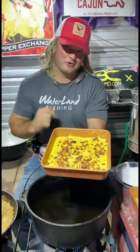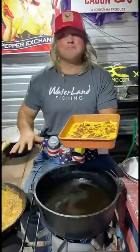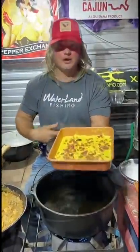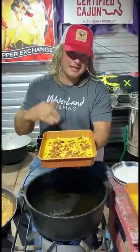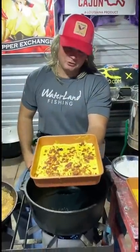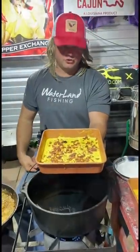We're about to deep fry some grits. If I got to teach you how to cook grits, you don't even need to be messing with those shrimps. That's a fact, Jack. So what I did — I made the grits like I like them: cheesy, buttery, garlic, with a little bacon. I put that in the ice box three hours. We're going to cut it out and fry that. It's going to be good, I promise.